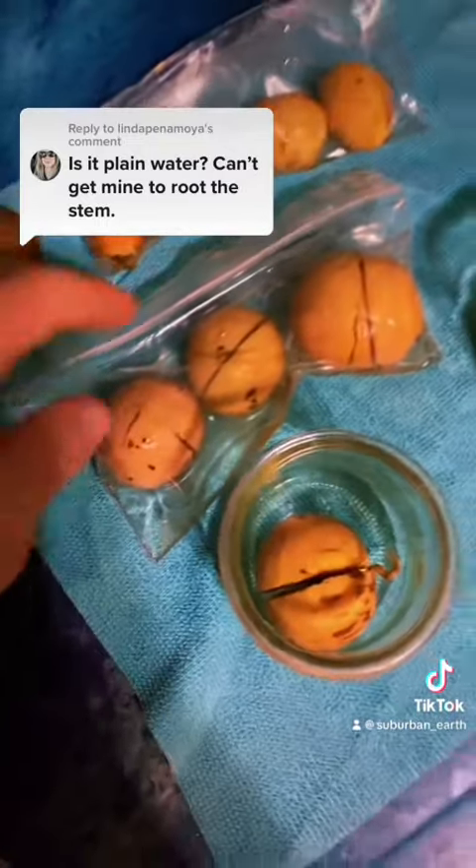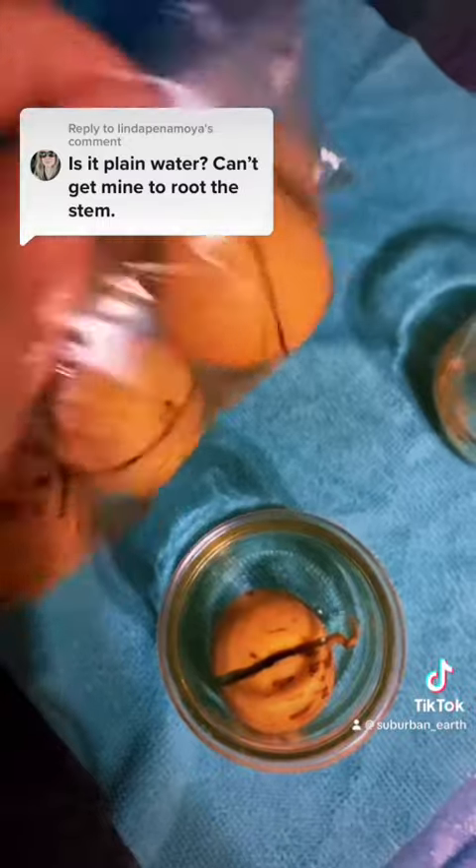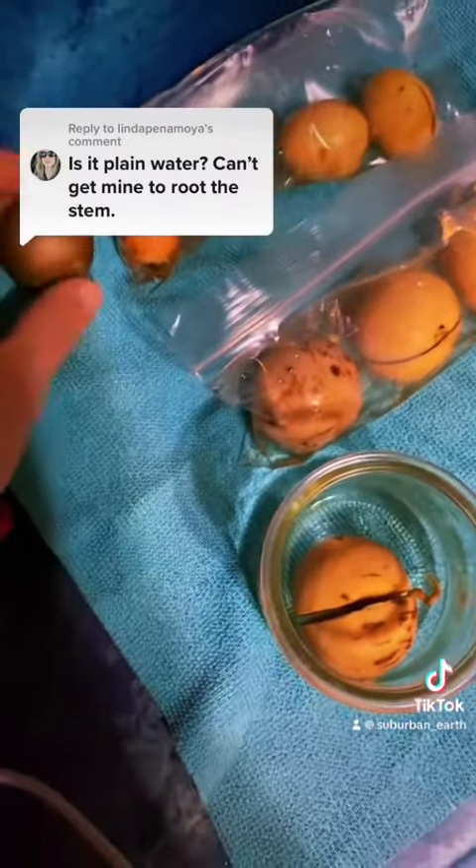Either way, if you put them in a sealed baggie with water and place them in a dark cupboard or a darker location in your house, they should germinate within two weeks.